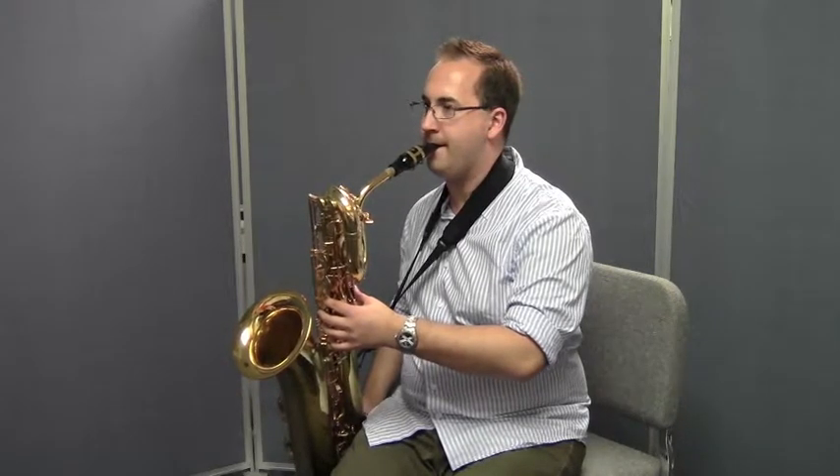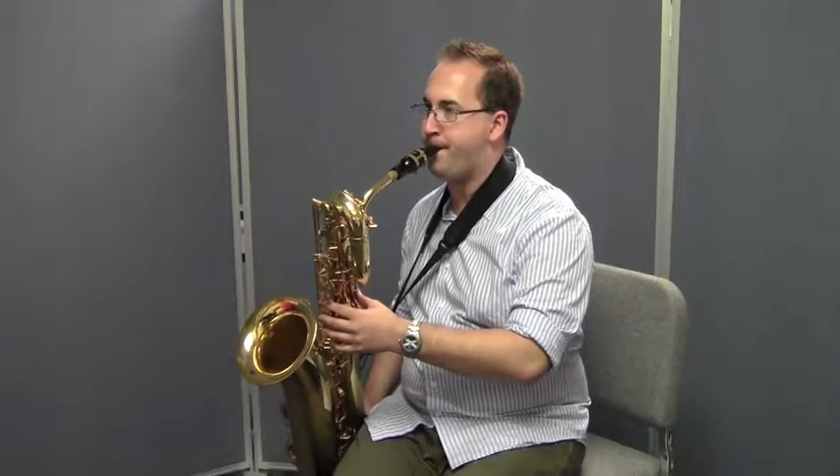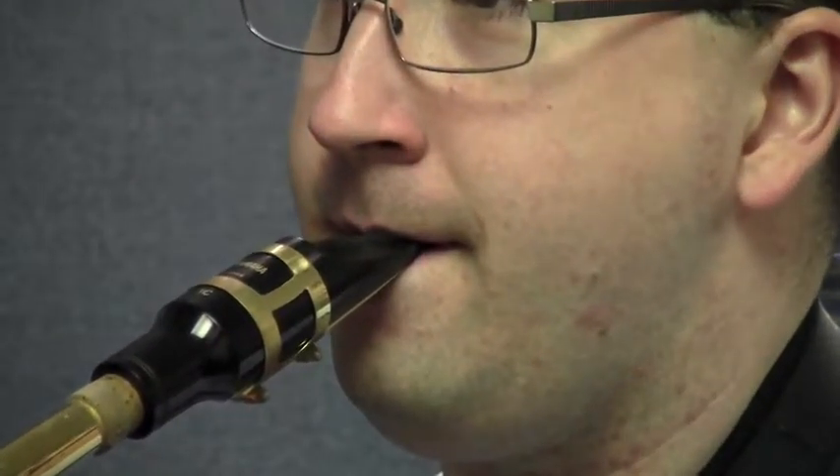Now let's do the same thing and this time add the tongue. Listen and watch Matt. Good — do that one more time, Matt. Remember, he's using his tongue this time. Excellent. Try that right along with Matt — here we go, on the B, big breath, ready, play. Good. Let's do that four times in a row like we did before — ready, right on the B, one, two, ready, play. I hope you're doing that right along with Matt at home. Try it one more time, tonguing each of those notes — one, two, ready, play.